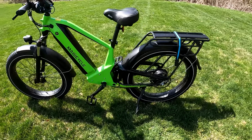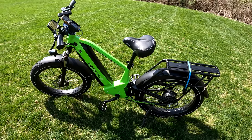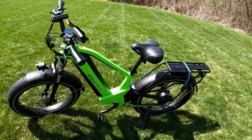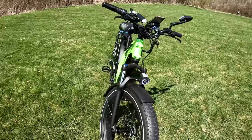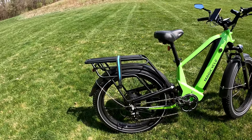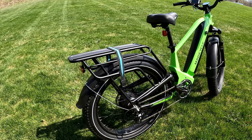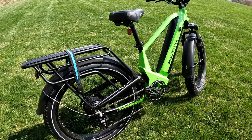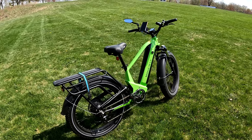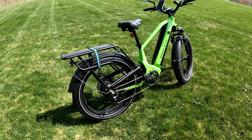Should you get the rear rack? Yes — get the rear rack. The rear rack includes the tail light; if you don't get the rear rack you don't have a tail light. It's about a hundred dollars more, but getting a tail light and a rear rack for a hundred dollars is not too bad. They've been back-ordered for a while but they do have them now.